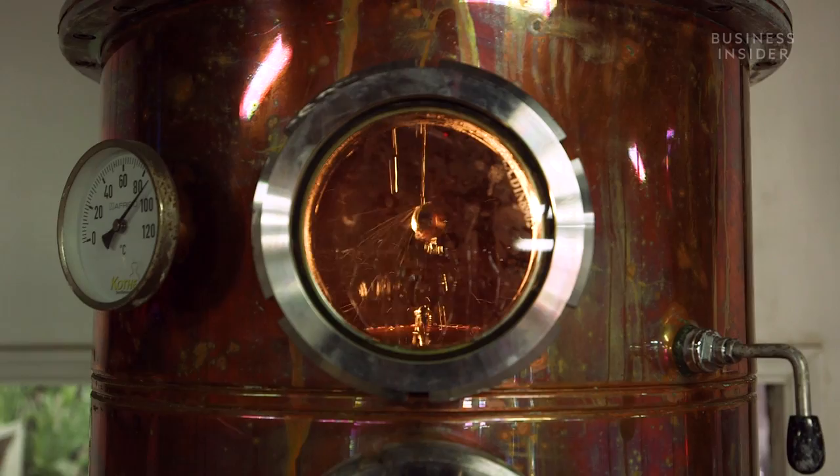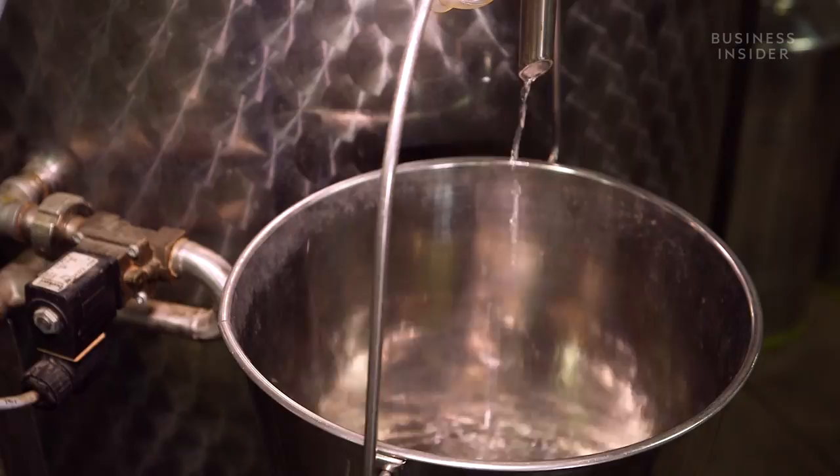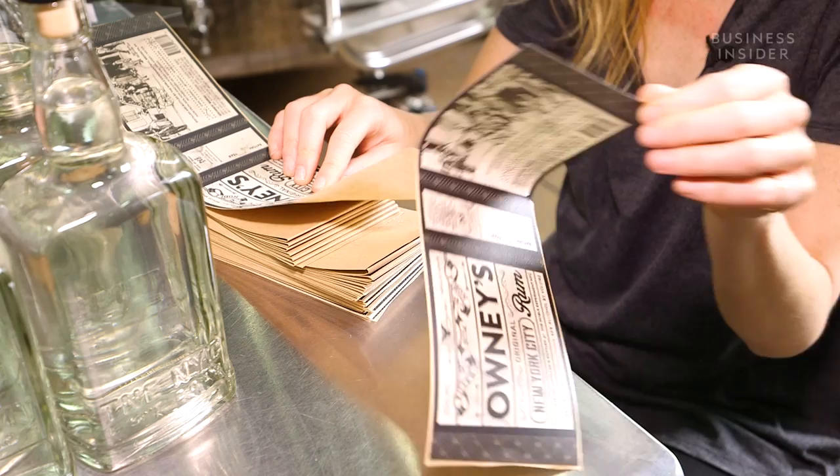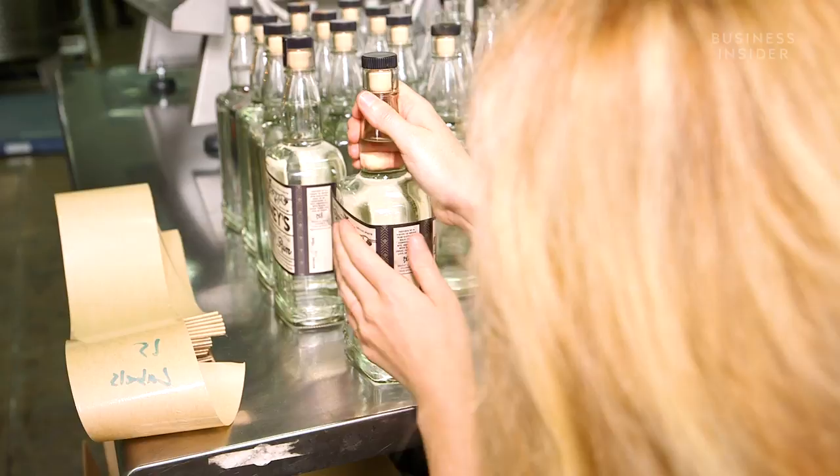The resulting wash is pumped into a pot column still, where a process called low-rectification distillation occurs. We make our hearts cut at about 164 proof, which accounts for more heavy alcohol molecules and more flavor profile in the distillate, as opposed to a neutral cane spirit or pure ethanol spirit. That 164 proof is blended back in with New York City tap water to get to 80 proof, or 40% alcohol by volume. The finished product is then bottled up, and one by one, the team labels the bottles.